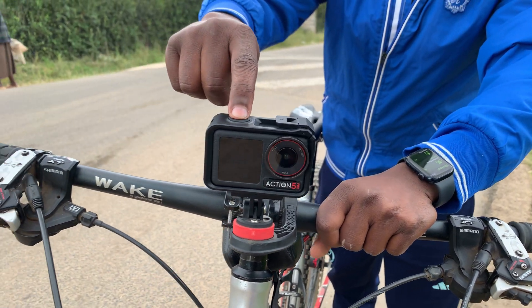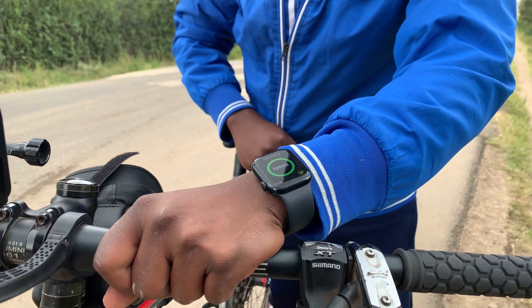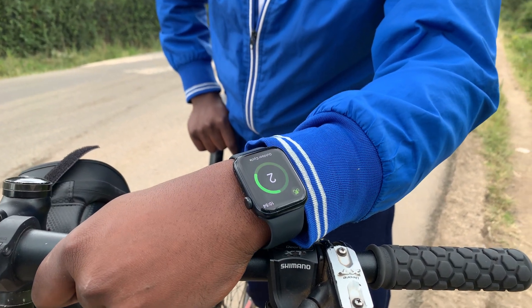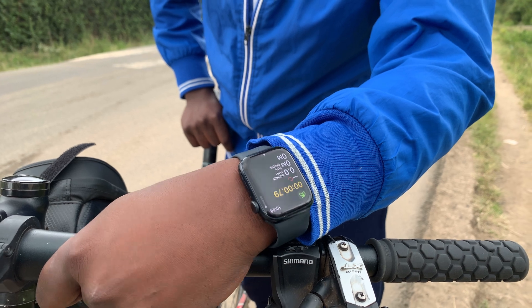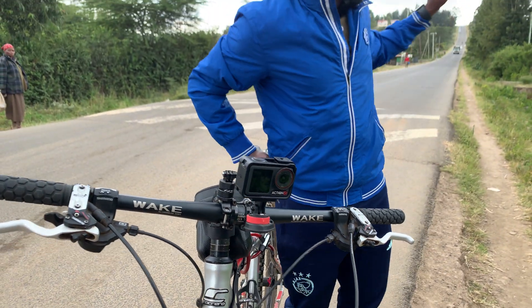I'm going to press record — there you go, that's recording — and then I'm also going to start the outdoor cycle activity immediately. Three-second timer and it started recording, and my video is recording. So I'm going to go and climb that hill, record that data, and then we'll go back to the studio and I'll show you how to sync them up.